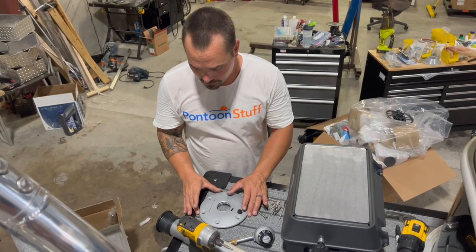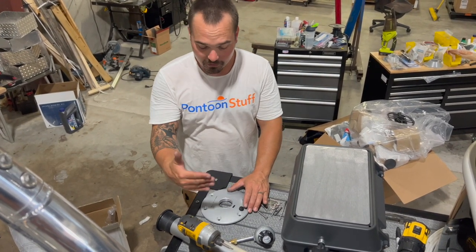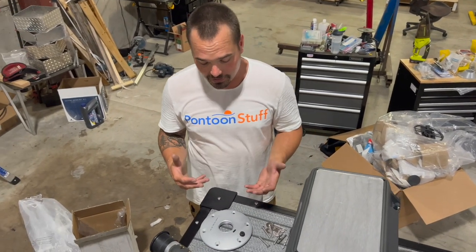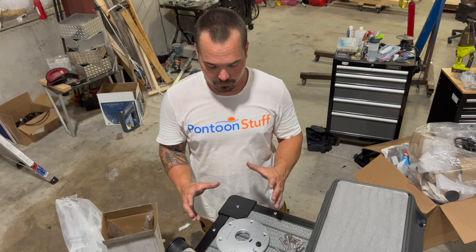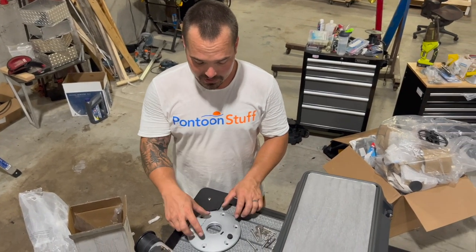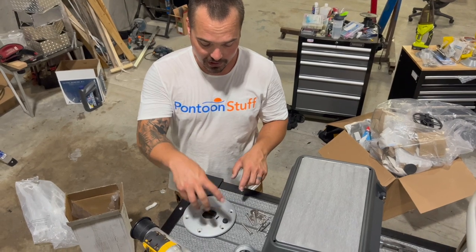Choosing your placement, we're going to go on the very back of the boat for this. Make sure you check underneath to see if you're going to go into any cross members. Ideally, we just go through the plywood, so if it's a matter of adjusting it by an inch or two, you could do so. In this case, these four holes are going to catch just plywood.